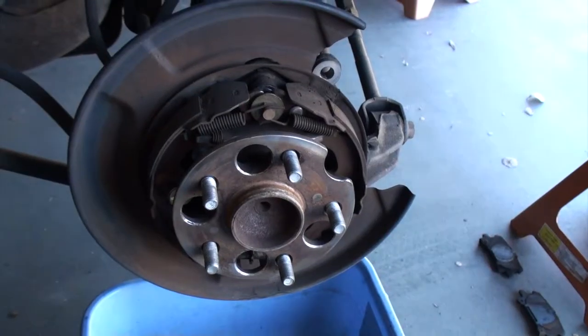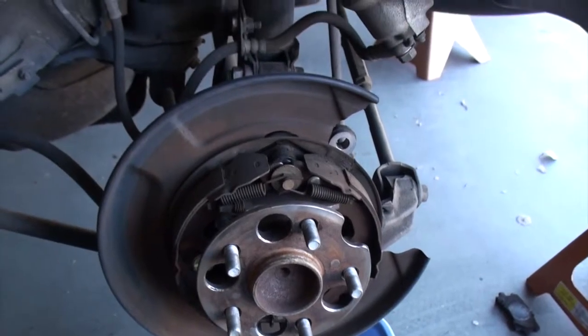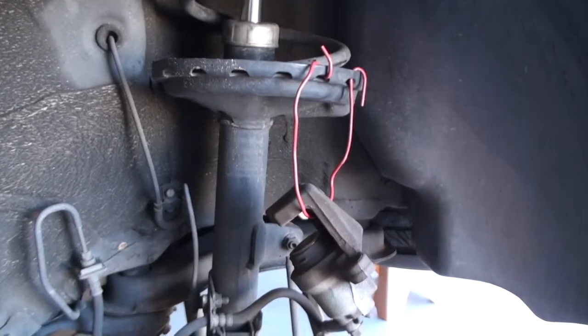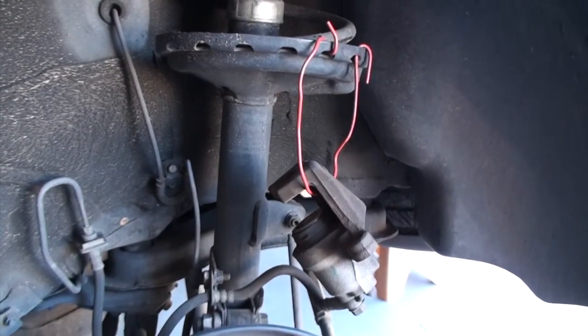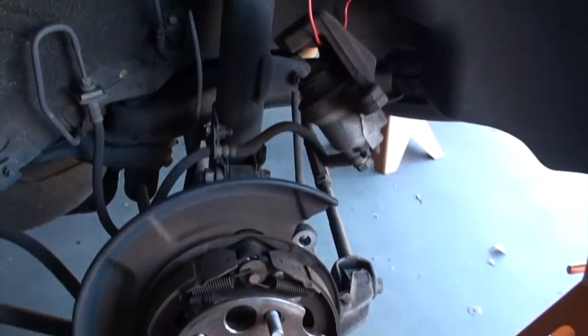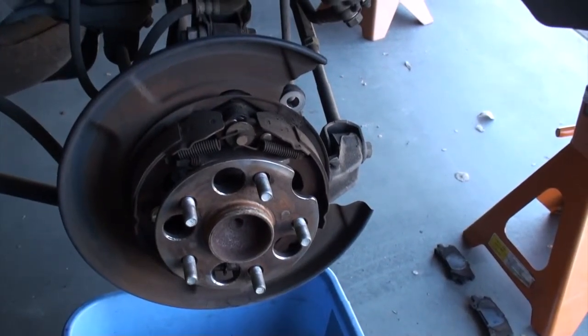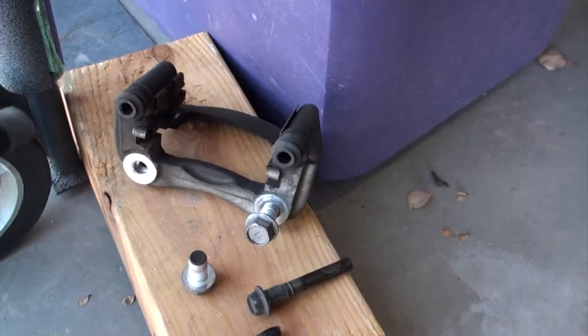This is the rear rotor, and what you're looking at there is the emergency brake. I tied up the caliper to get it out of the way. Now is a good time to inspect the emergency brake or parking brake to see if there's any wear or damage so you can replace it.